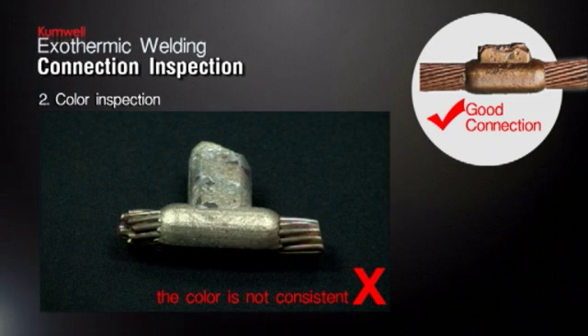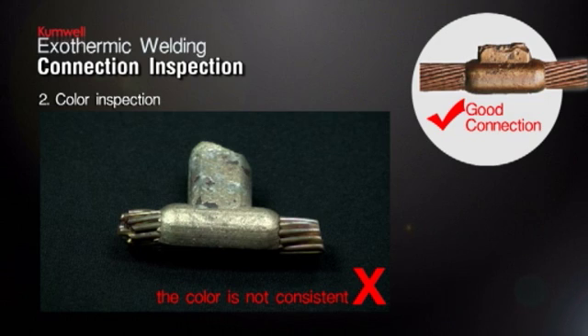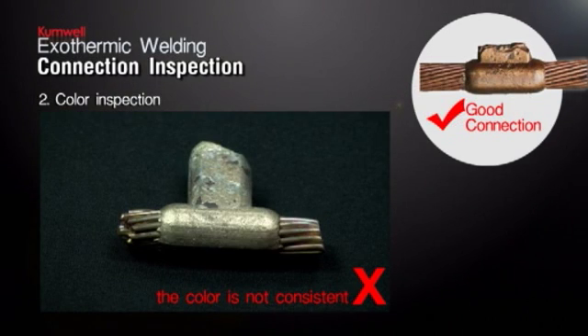Color Inspection. The color of a good connection is golden bronze. Occasionally, the color of the connection may be slightly different depending on the metal surface. However, the color must be consistent for the connection. Sometimes, a connection to cast iron or galvanized surface is often silvery due to alloying with the metals.